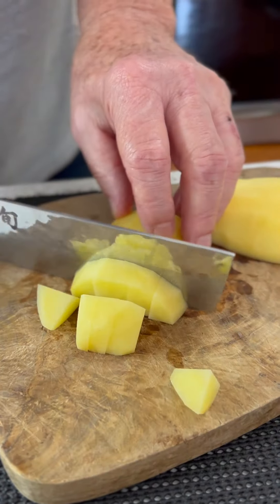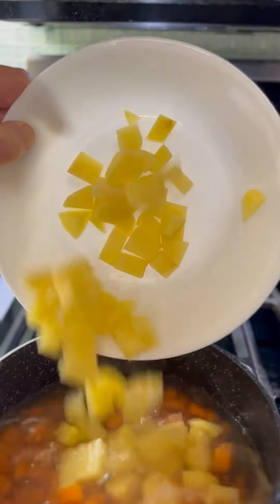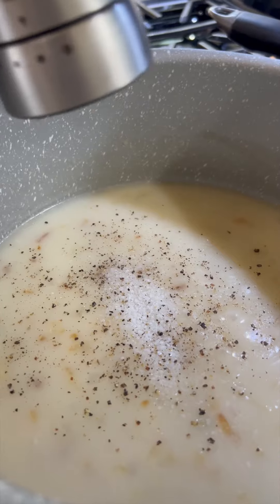Skin and chop a medium potato and then get that in with our carrots that have softened up a bit. Back to our filling — add some salt, pepper, and a dash of hot sauce.